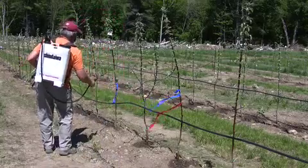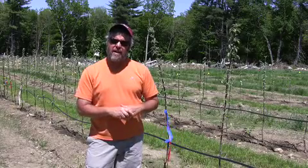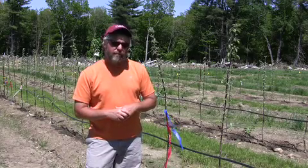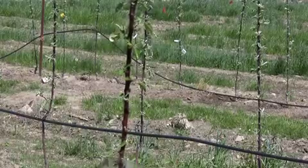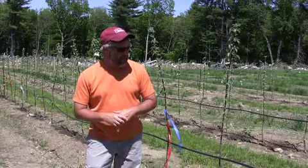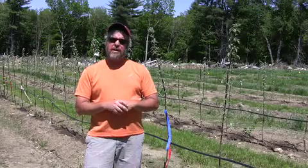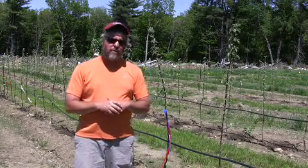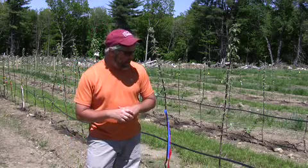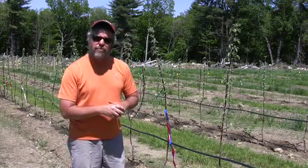The Promalin can be used at a rate of about 400 parts per million right now. That's two and a half ounces in a gallon of water, sprayed with a fairly coarse spray up and down on the tree trunk in that area where we need to promote branching. This is at Tougas Farm in Northborough, Massachusetts, and we'll check back later to see how those treatments are working out on these trees.